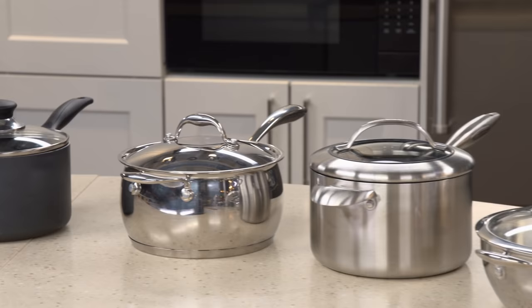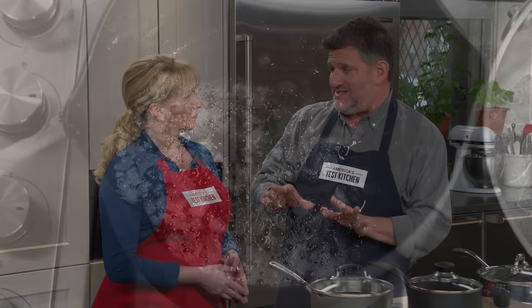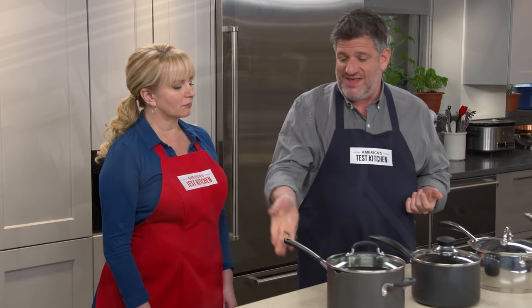A large saucepan is a core piece of equipment that every home cook should own. The price and quality can vary widely. Adam's here to show us if we really need to shell out the big bucks for a great saucepan. We have a lineup of 10 saucepans, all fairly large size — three to four quart — with a price range from about $19 to $215. We concentrated on core cooking tasks: sautéing onions, steaming rice, blanching green beans, browning butter, and making custard.